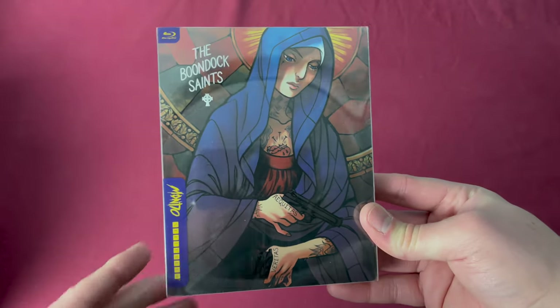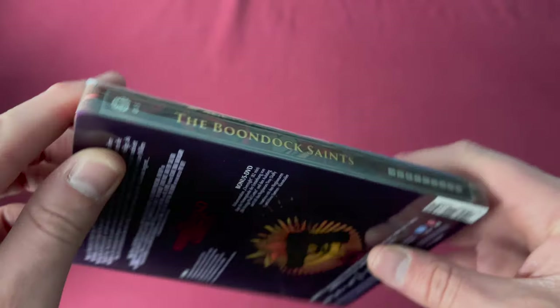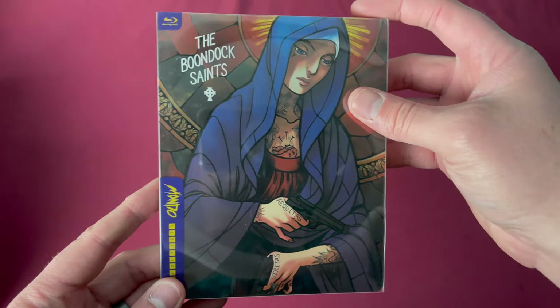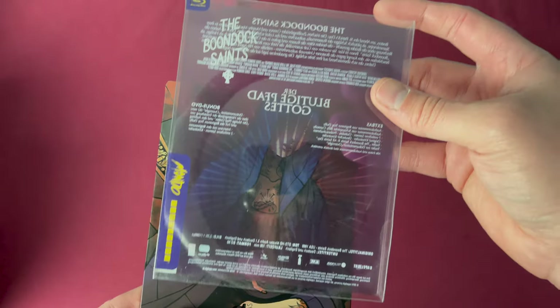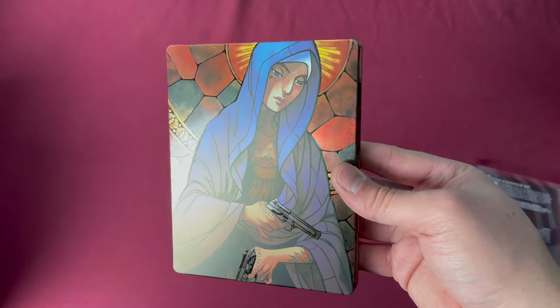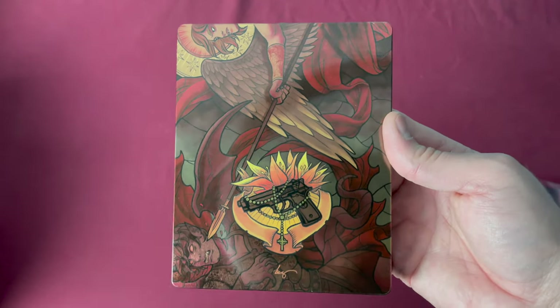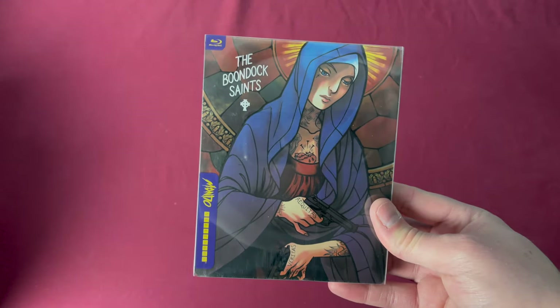Now it starts to get a little interesting. Number fifteen is The Boondock Saints, and this was a Germany Amazon exclusive. To get this you had to order from Amazon Germany. All of the discs on these are English friendly — they all have English subs and menus in English. The printed language is in German but it uses the classic Mondo artwork for The Boondock Saints — a very traditional tattoo style. Released on December 9th, 2015.